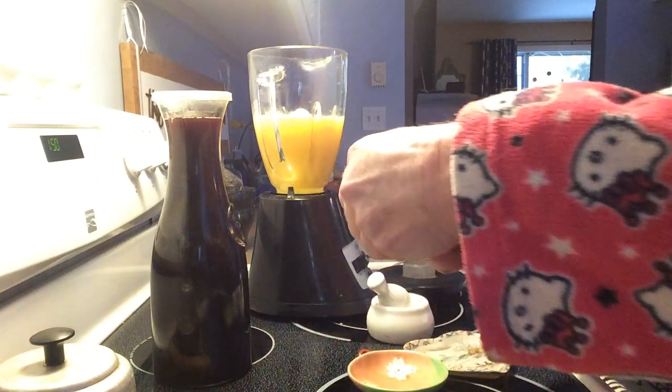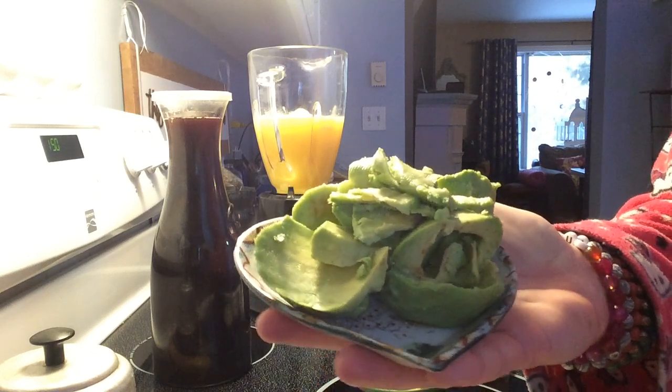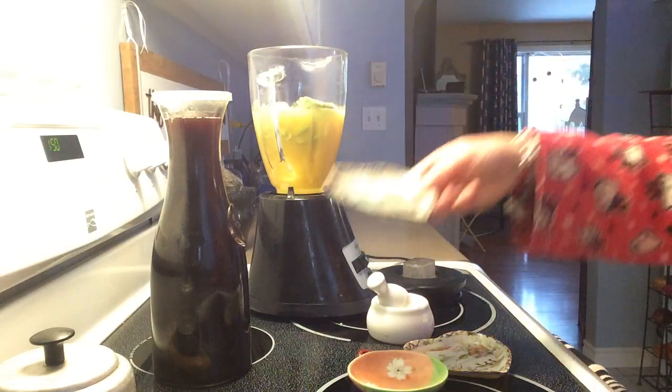Another one loaded with a lot of vitamin C and vitamin E is avocados. There's a couple — I think it was three avocados. Use as many as you like. It's up to yourself.